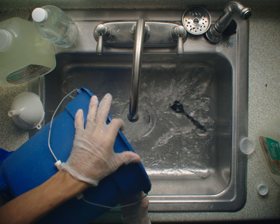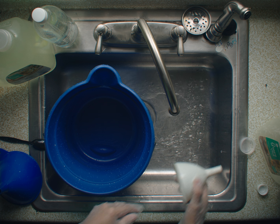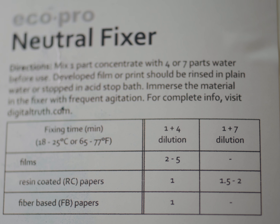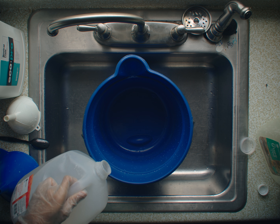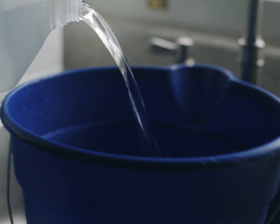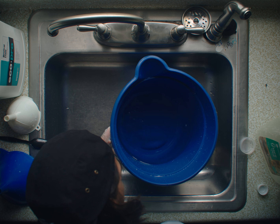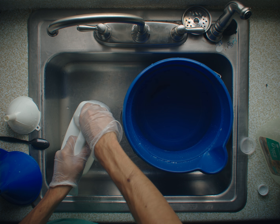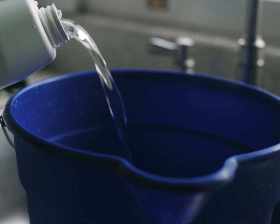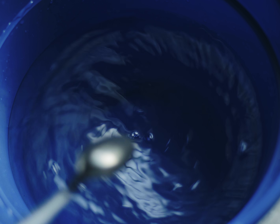Now rinse off everything really well — you don't want any contamination. For the fixer, you'll be mixing one part fixer to four parts water, that means one liter of fixer and four liters of water. Pour four liters of distilled water into the bucket — that'll be a whole gallon with a little bit extra. Ideally your bucket has liter markings so you can be exact. Now pour one liter of the fixer concentrate into the bucket. You want your mixture to be at the five liter mark. Make sure you mix it well — again you want it to be a homogenous mixture before splitting it up.